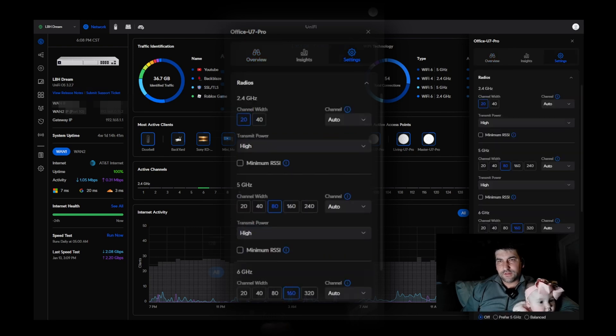If you go into settings, you can see that you can control the channel width on each of the frequencies. In this case, 2.4 GHz is at 20 MHz, 5 GHz is at 80 MHz, and the 6 GHz is at 160 MHz.